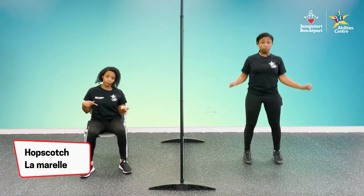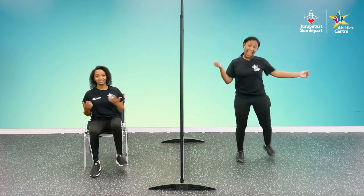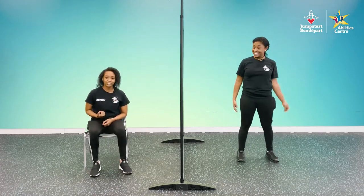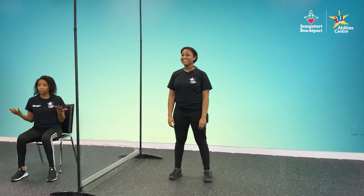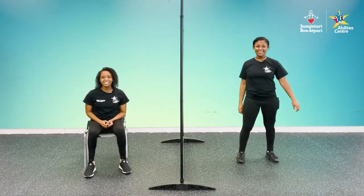This one's gonna be hopscotch. You're going to alternate jumping from two feet to one foot — two feet, one foot, two feet, one foot. You can do this if you're standing or seated. Another variation: you could use your hands, putting both hands out in front of you, pull them back, then put one hand out. Both hands and then one hand. All right, you ready? Let's get into it.